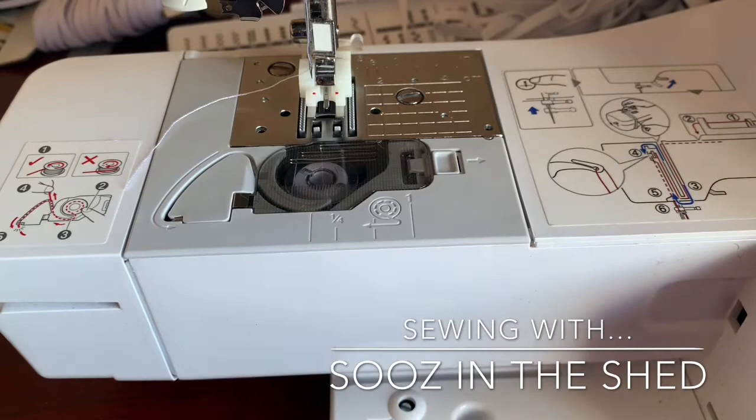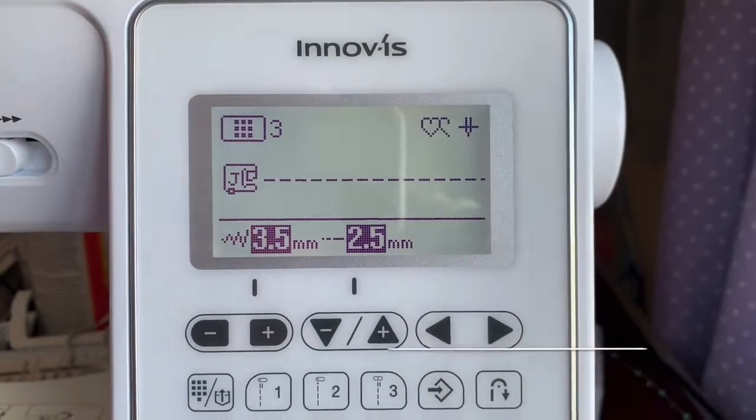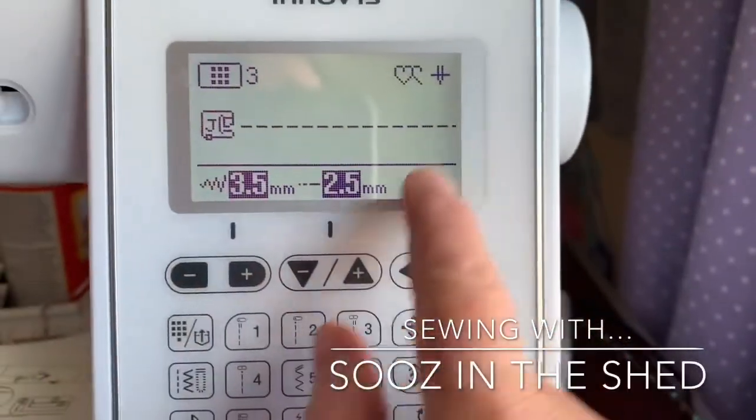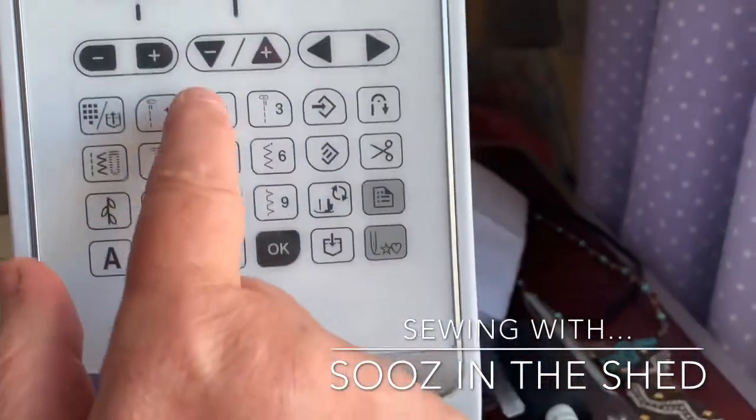The next thing we need to do is set our machine. I'm using the Brother Inovis. At the minute I'm on a straight stitch which is two and a half millimetres long, and what I want is a zigzag stitch, so we'll pick that one.